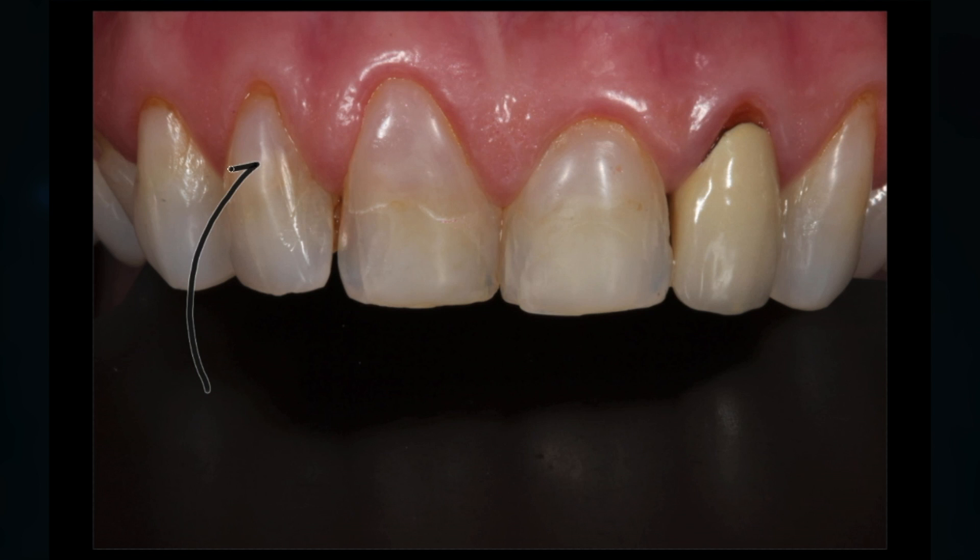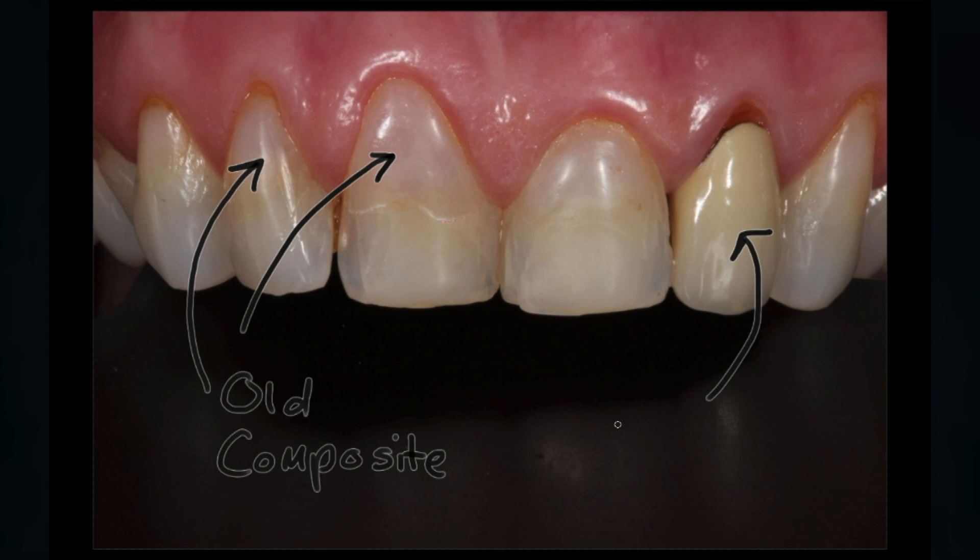So in today's case I'm going to show you what we did for this lady to improve her smile. If we did the smile analysis, it's the front four teeth that she didn't like. She'd been to a whole bunch of dentists — they used what we call composite or bonding to try and improve the look of these teeth, but it really hadn't worked that well. So we went through all the options and we decided on porcelain veneers.